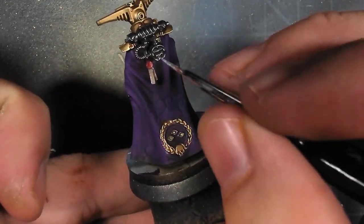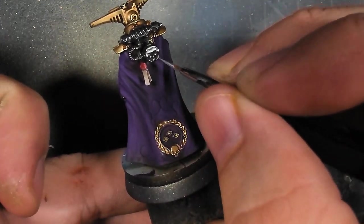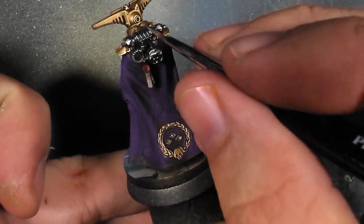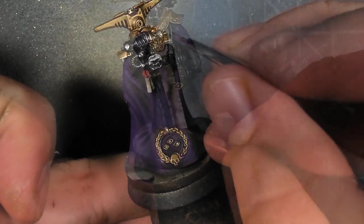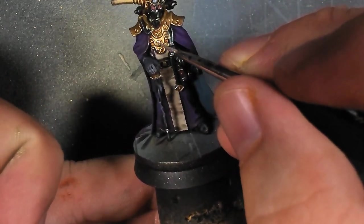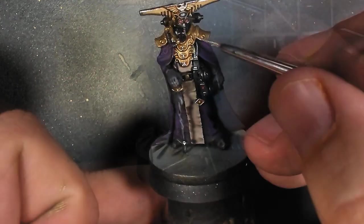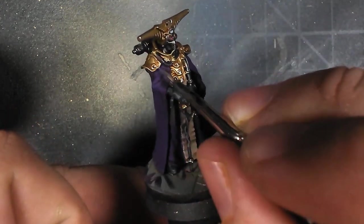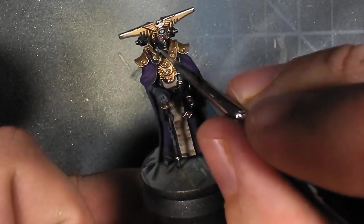I started adding a few little highlights onto the metal. I'm being fairly messy with it because I know I'm going to shade over it later, just helping pick out some of those sharper edges with the silver. I go through and do that a couple times, layering back and forth between lighter and darker and helping some of those details pop out just a bit more.